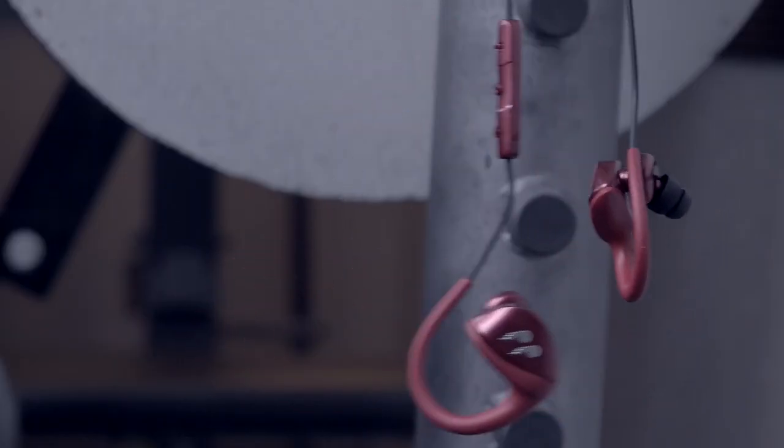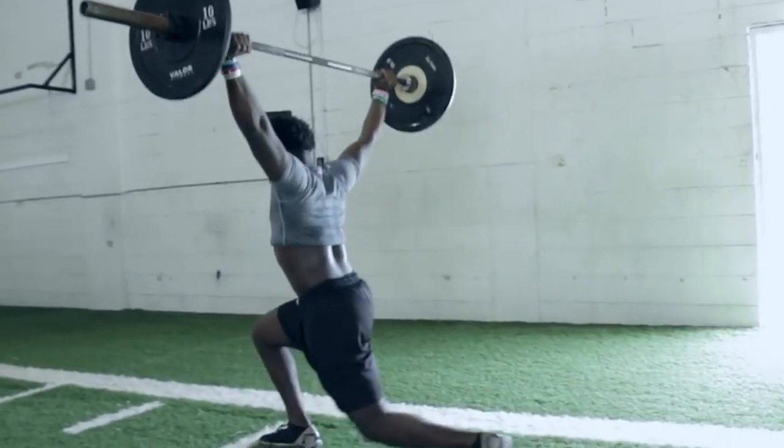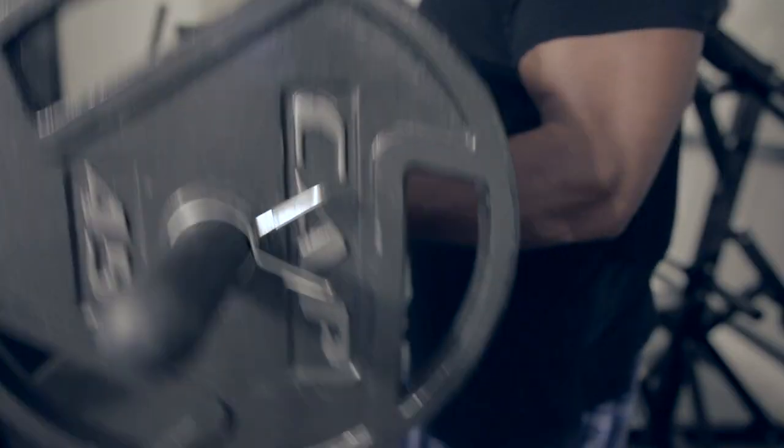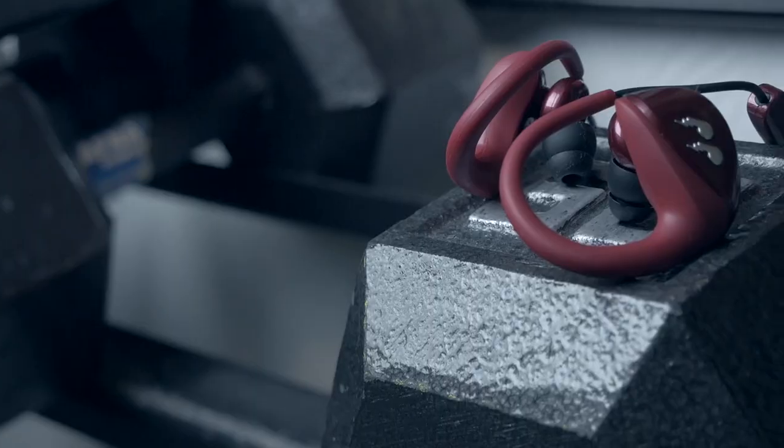Listen, you got to work out hard if you want to see results. You want to burn fat, then you got to burn that lazy way of thinking. You want to build muscle, then you have to build a mentality that says 'I can go one more rep' when your body says that it can't.